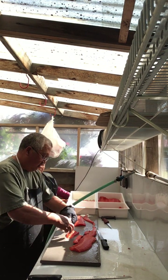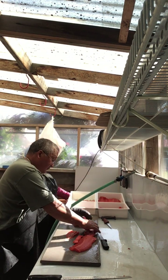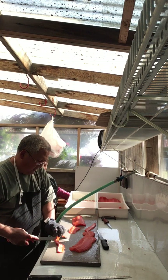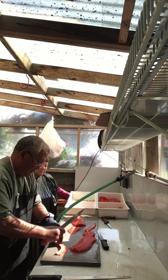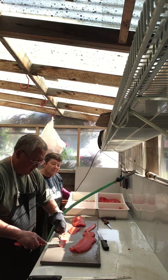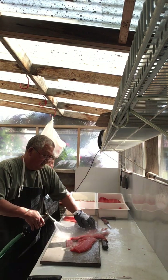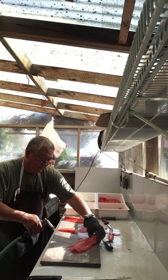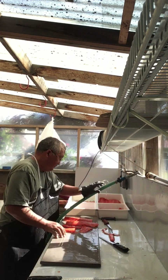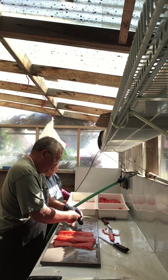If you have any craft people that like to work with salmon skin, you can give them your salmon skin. So what you end up with is two fillets, two tail pieces, and two bellies.